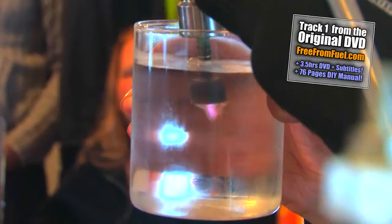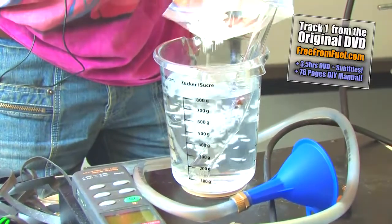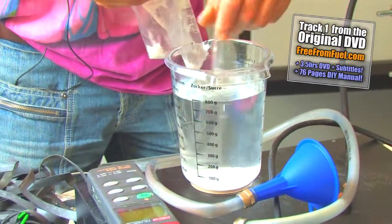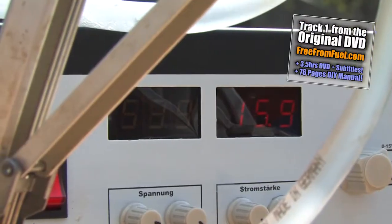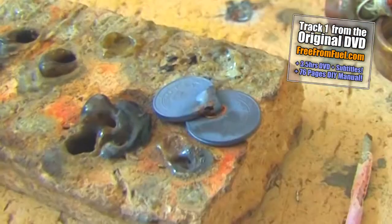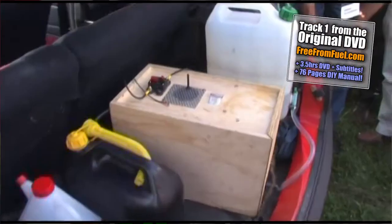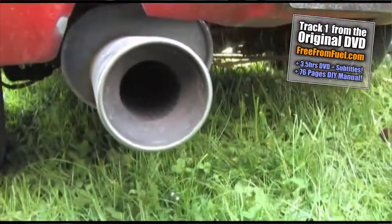The dry cell's function is as brilliant as it is simple. All you need is some mild soap suds and electricity, preferably from solar or wind power. We can use this technology for heating, welding, and even for driving cars. Water is full of energy, and we believe it is more eco-friendly than gas.